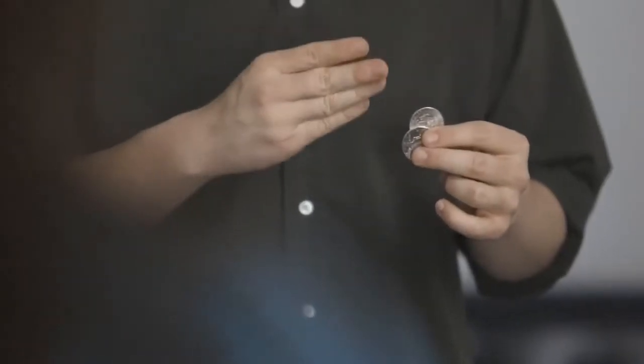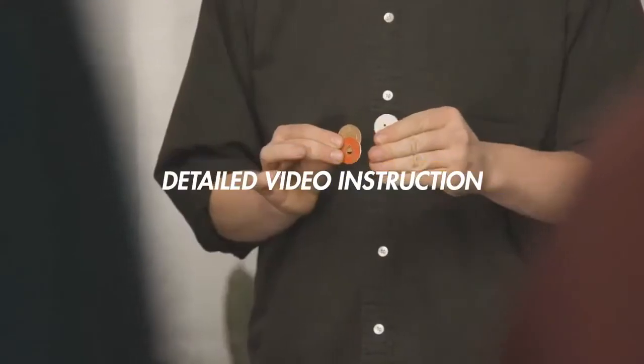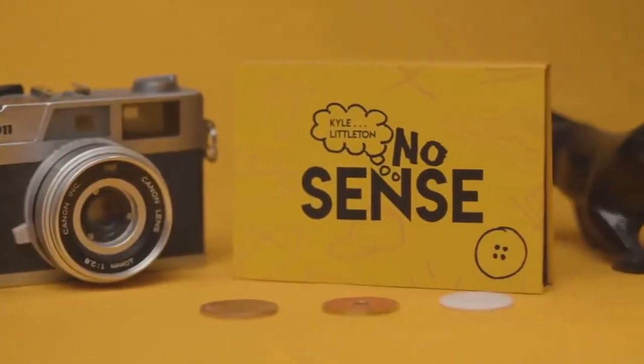No Sense packs small and plays big. In a short amount of time, three visual moments happen — each one more impressive than the last — and at the end, all the coins can be handed out for examination. Everything happens at chest height, making it perfect for close-up and walk-around.